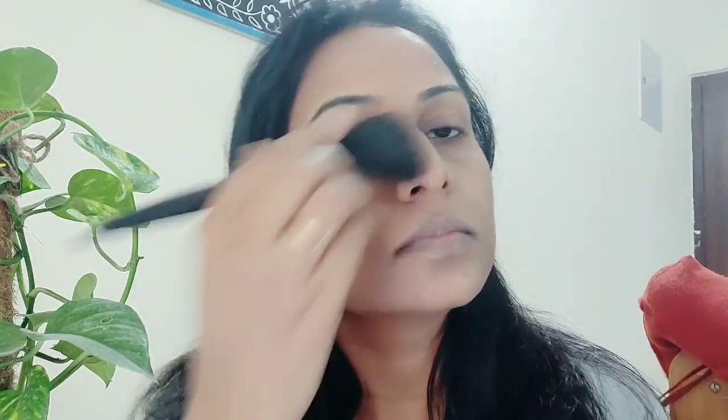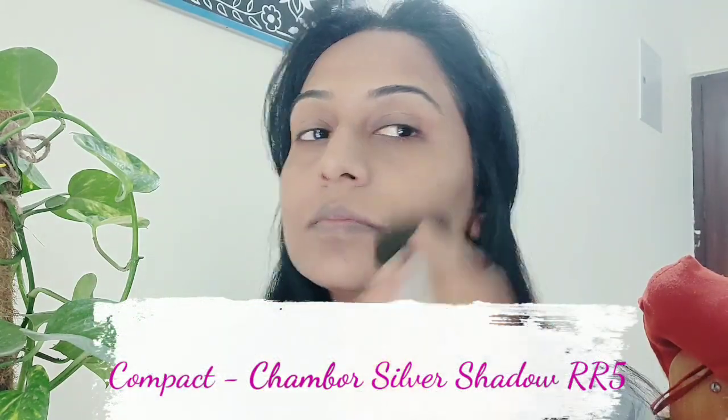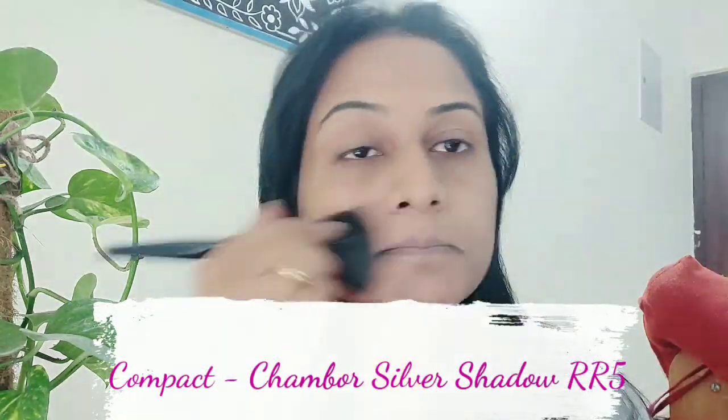Never ignore your neck — your neck and face should be similar shade. After this, I have taken a compact powder which is a Shambour and I will apply it on the whole face to set my foundation.